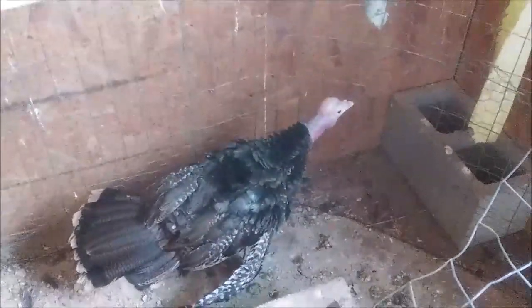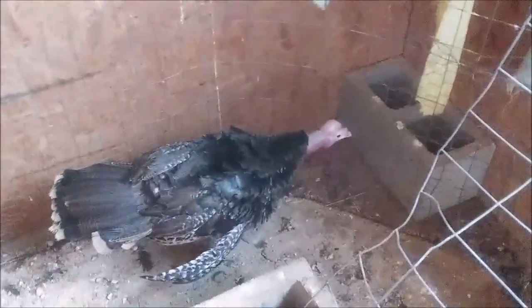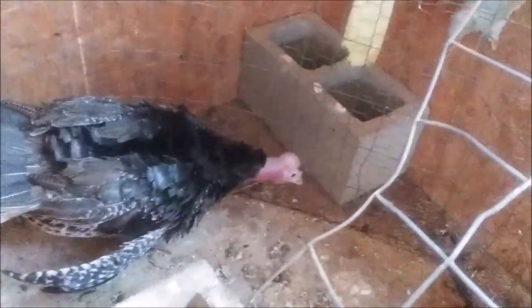This little turkey had an eye infection, and then all of a sudden his head started swelling up. I thought it was like a blister, but apparently they have a breathing system that works differently than ours — they're like two cycles. If an air sac ruptures, it sends air up under the skin in the neck and up into the head, and that gives it that little balloon effect.